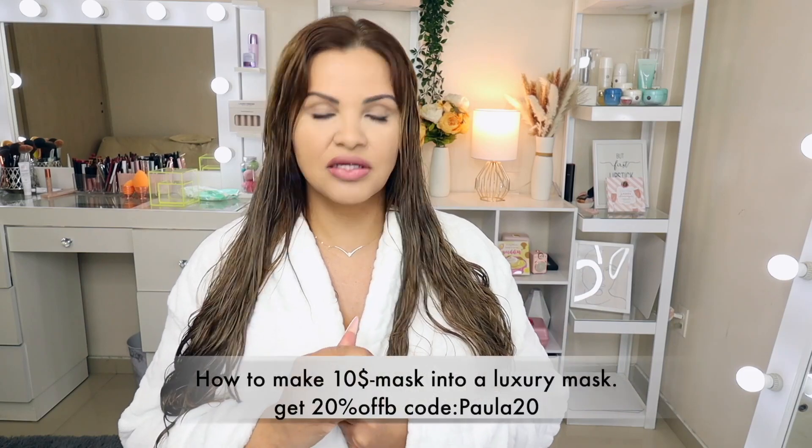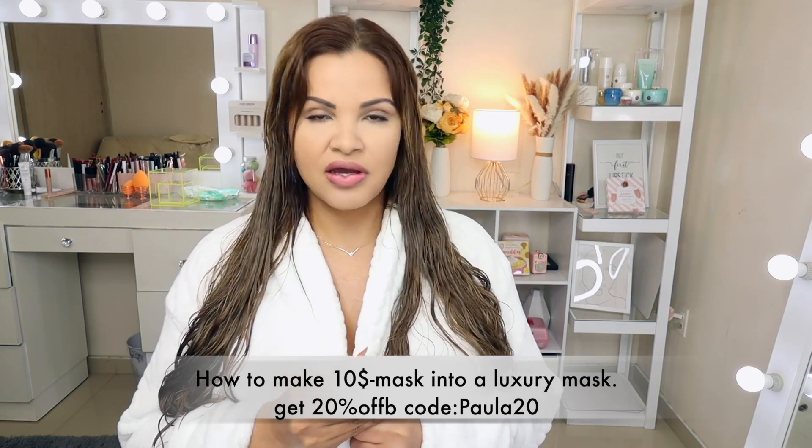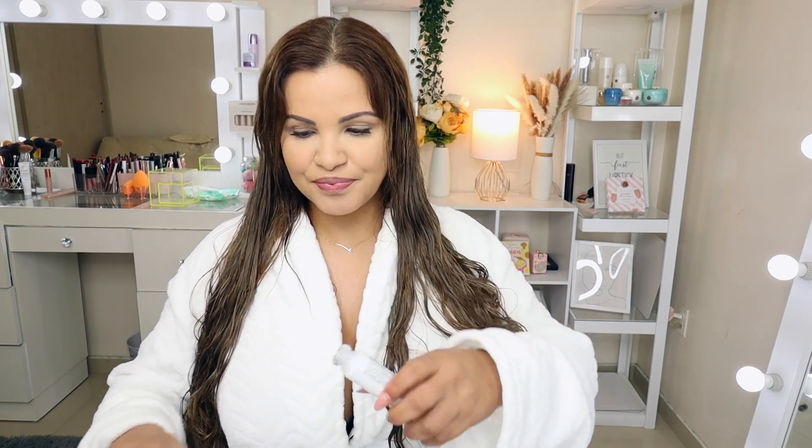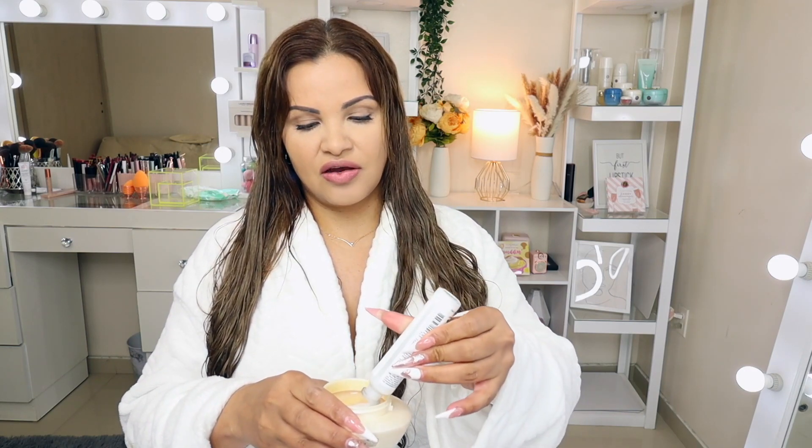Today we're going to be adding the hydra shot to my hair mask. I'm going to be applying it and this is going to help my dry, damaged hair. You guys know even my hair extensions sometimes get dry over time — they are not living hair anymore so they do get dry. So this is going to help boost the hydration and help the hair look healthier and shinier.